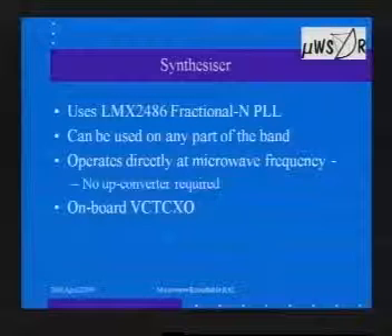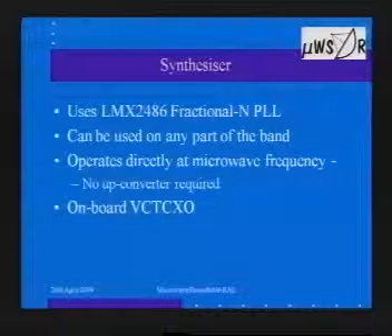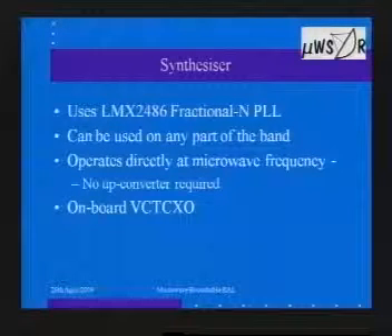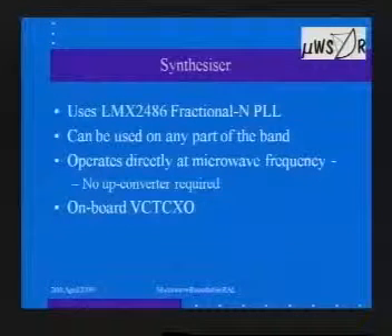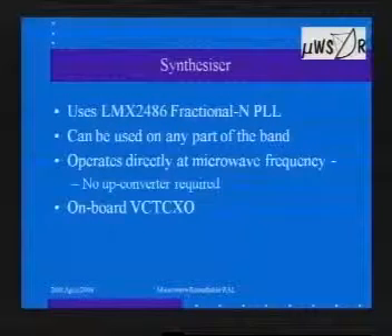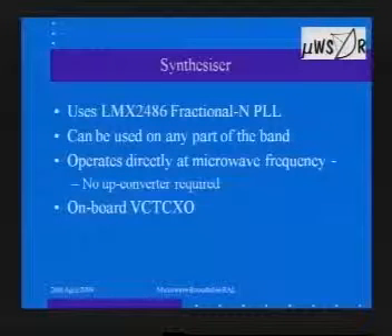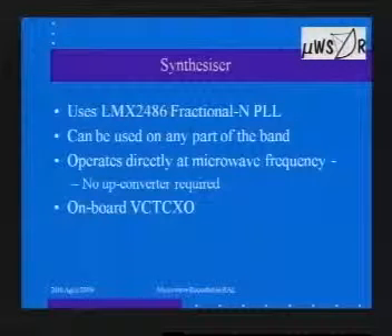We're also providing an onboard VCTCXO — a voltage-controlled temperature-compensated crystal oscillator. It's the VCTCXO that gives the stability and determines to a certain extent what the tone sounds like. There are a number of options available; to a certain extent you can pay your money and take your choice — the more you pay, the better the performance and stability.